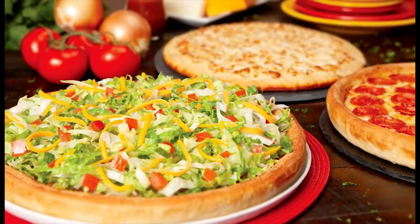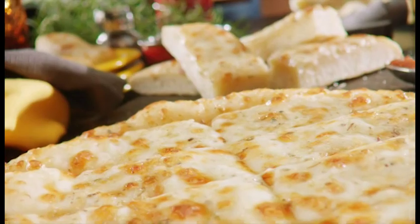Make it my tasty taco feast when you add a medium one-topping pizza and cheese sticks.